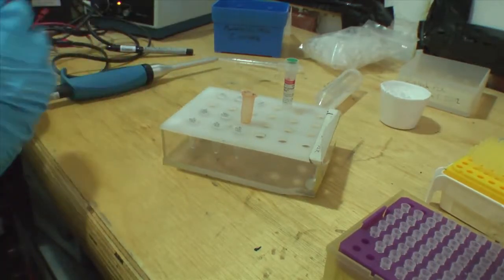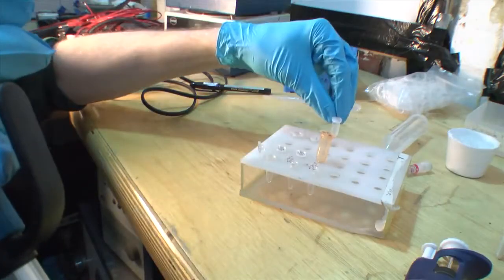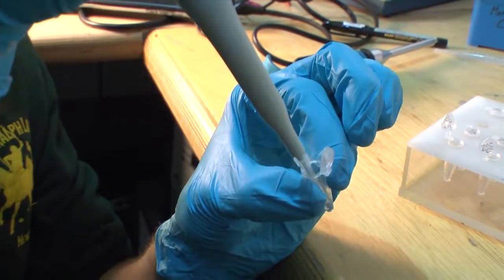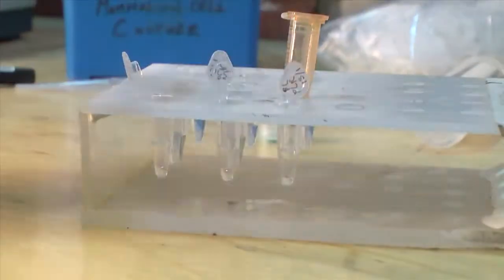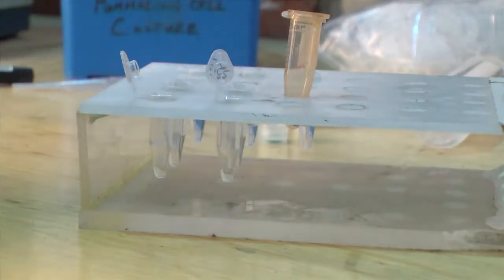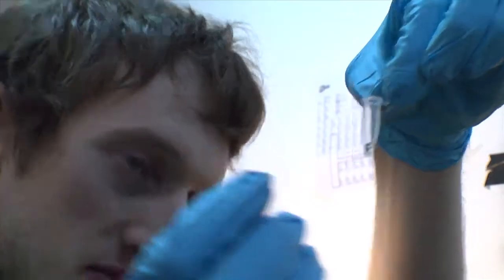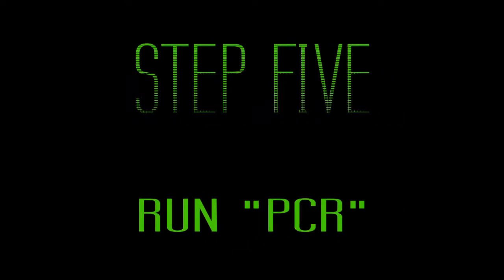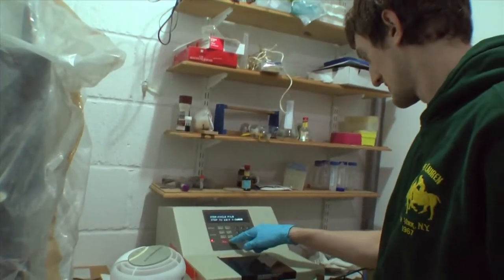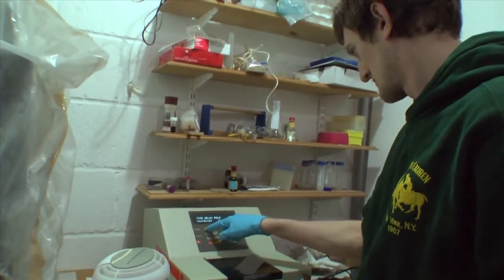So, we're going to add the water first — 2.5 microlitres. It's a Taq ready mix, so we put in 12.5 microlitres of each of these. When it's not in use it should be kept nice and cold. We're just going to start the PCR reaction, which will take about two hours.